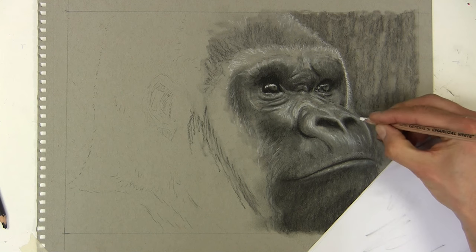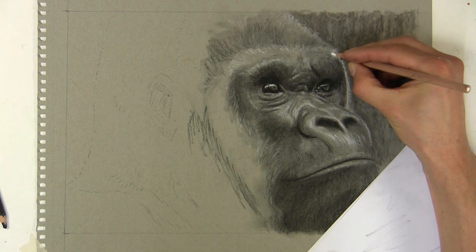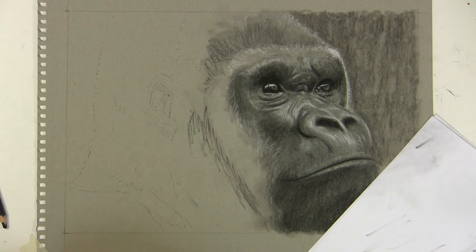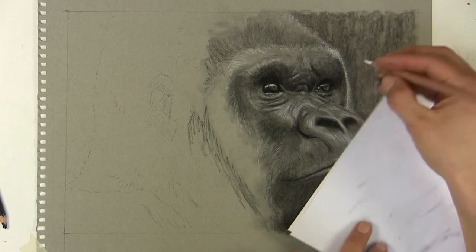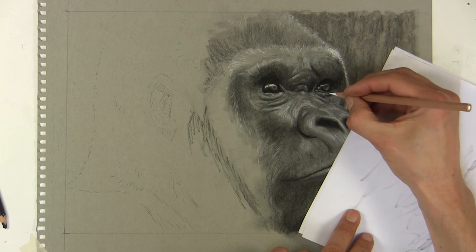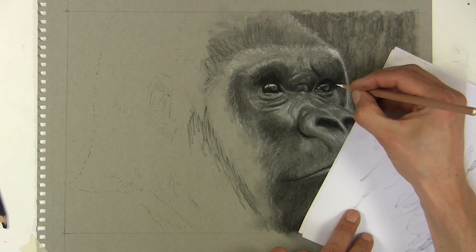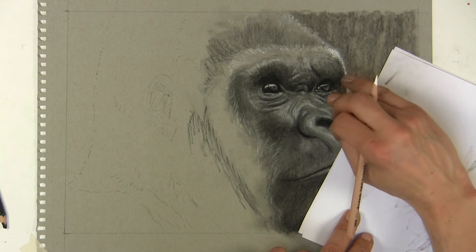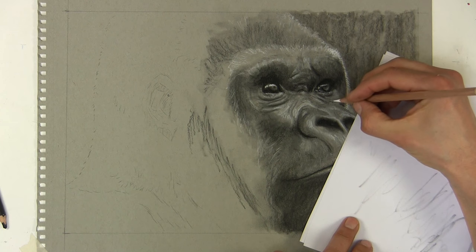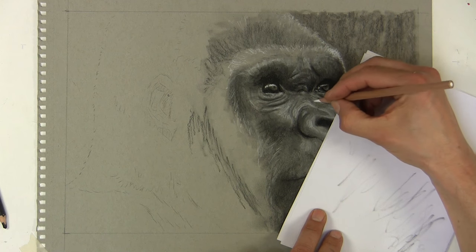Now I've got the basics down of the gorilla, I'm starting to refine it - increasing the contrast, so I'll be increasing the lights and the darks as well as refining those mid tones. You can see I've got usually two pencils on the go at any time: a blunt pencil for basic blending techniques, and a sharp pencil like this white one for fine detail. I'm going to continue refining, going around the canvas, and I'll speed that process up so you can see how this part develops.